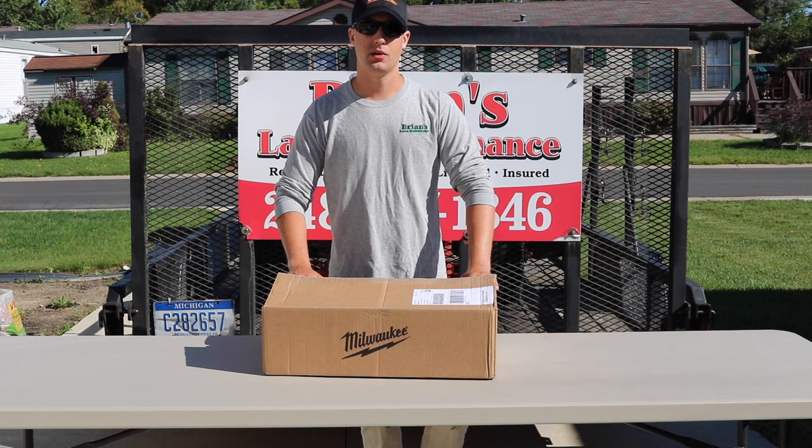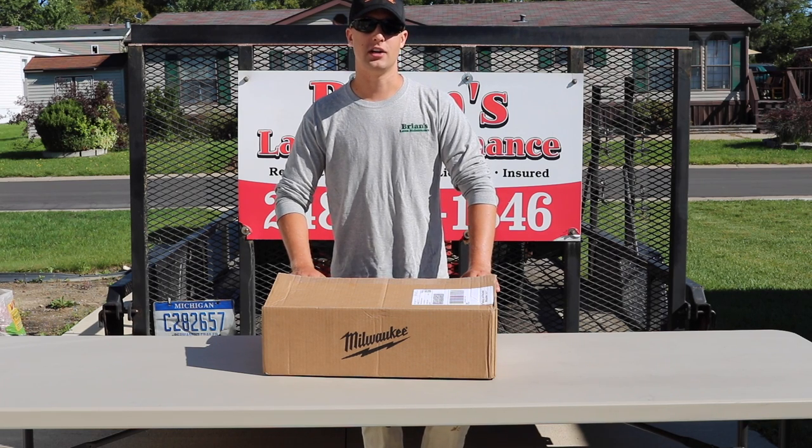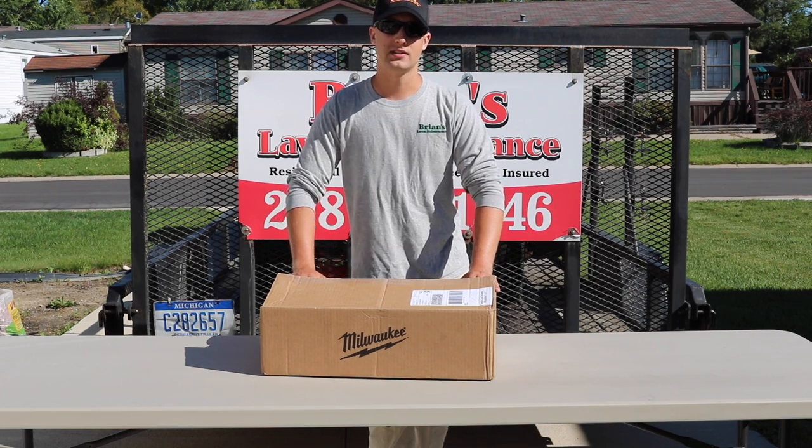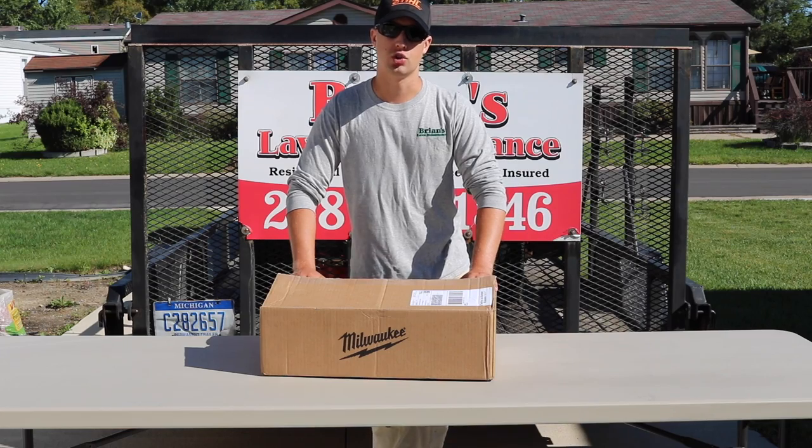All right guys, this should be a pretty fun review. You know, anytime fall and winter rolls around you're always going to want to invest in nice gear to keep you warm. So guys, this is the new jacket that Milwaukee sent us to do an unboxing and review. I want to open it up, share with you guys, and show you what we got.